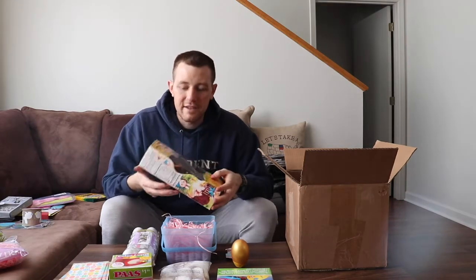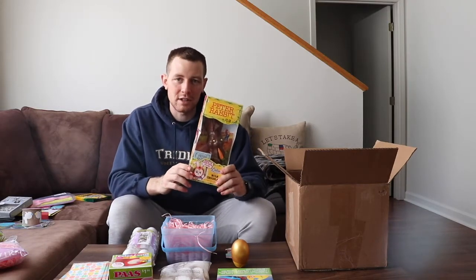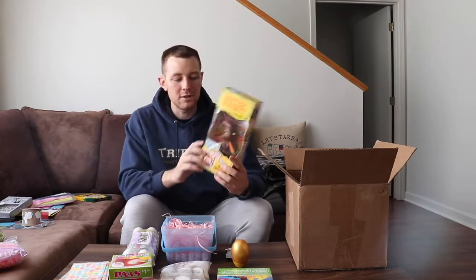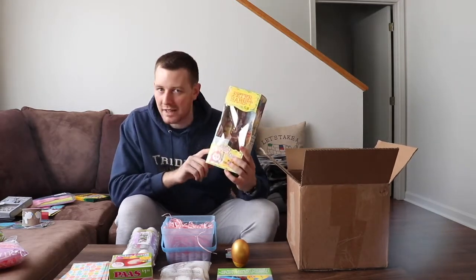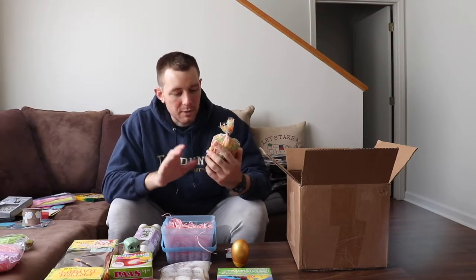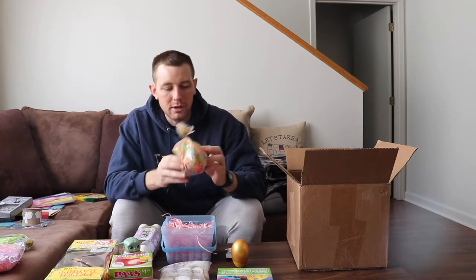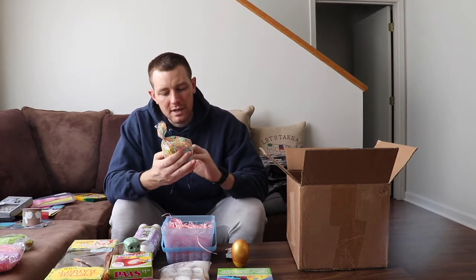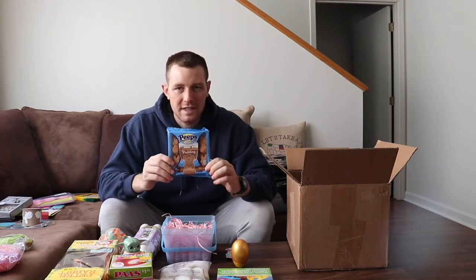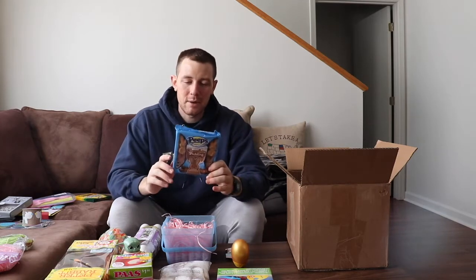Of course, how are you going to color Easter eggs without a kit, so I got an Easter egg dye kit. It is a family tradition that everyone always gets a chocolate bunny — doesn't matter if you eat it, throw it away, or smash it, everyone always gets a hollow Easter bunny. I found a really cute Baby Yoda one. She loves Reese's so I got her the Reese's egg, a Kinder Joy egg, and some marshmallow Reese's cups.